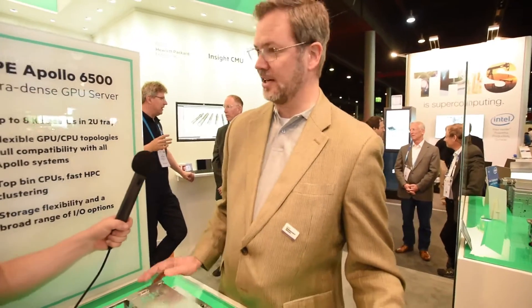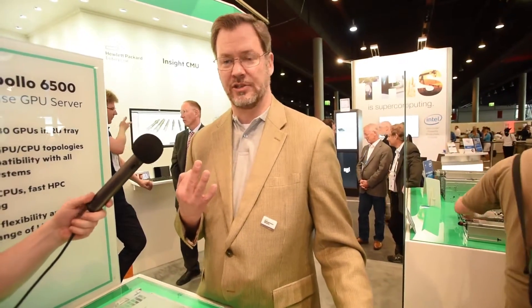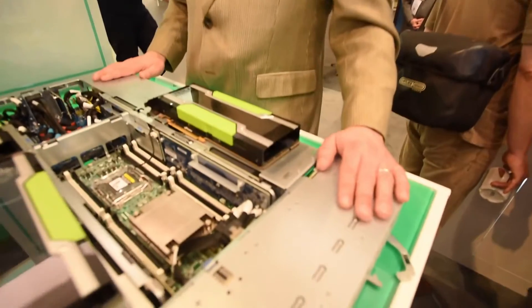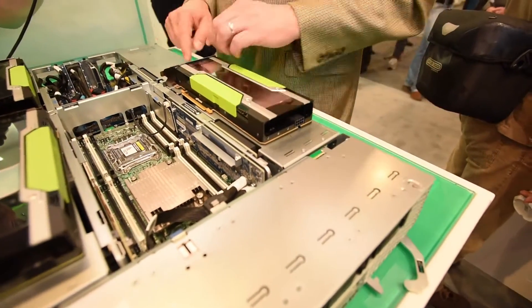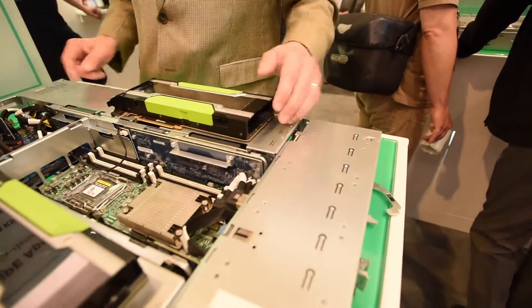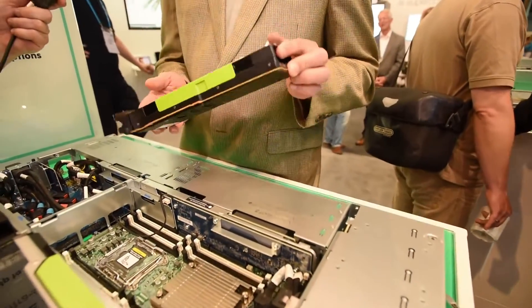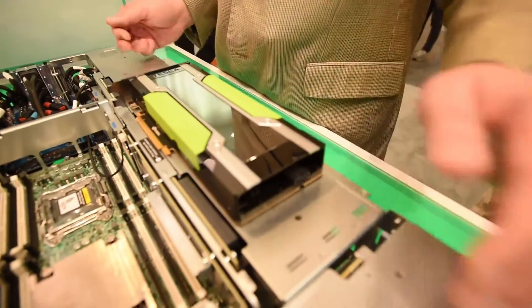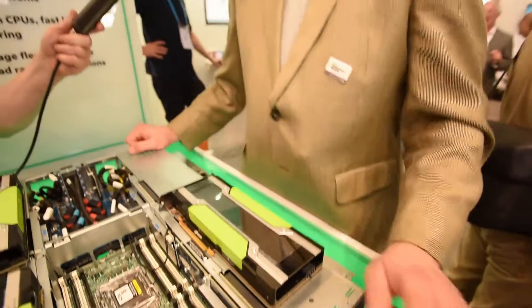For those of you who don't remember the Apollo 6500, there are three components to our solution. We've got the Apollo 6500 as a 4U chassis. It supports two of these 2U server trays and a power shelf to power everything. In the 2U server tray, this is the XL270D. It supports up to eight full-length GPUs from NVIDIA or AMD, Intel Xeon, all the major vendors — eight GPUs in a 2U form factor.